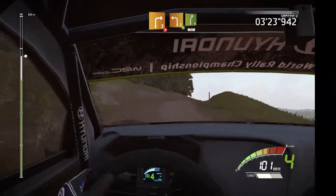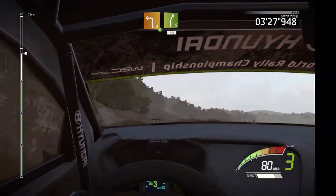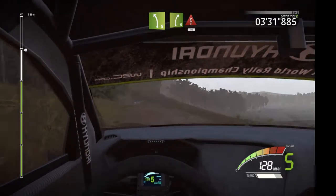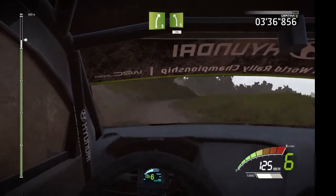And tightens, into left 3, open, into right 5, 15, left 5, left 5 and right 5, into kink, 40, right 5, and left 5, keep it, 30.